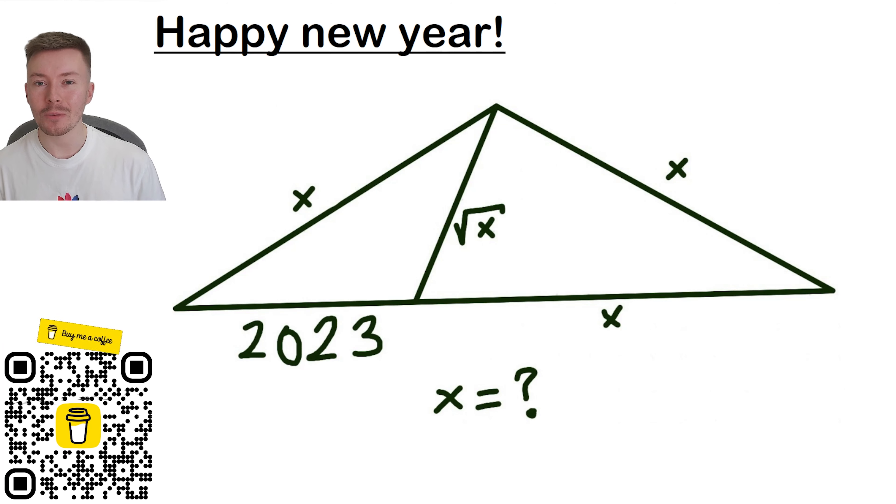Hi and welcome back to another Mr Talbot Maths video. I want to start off this video by saying Happy New Year to everybody watching on New Year's Day, or if you're watching after it, Happy New Year to you as well. I hope it brings all the things that you want and that you achieve all the goals that you've set.